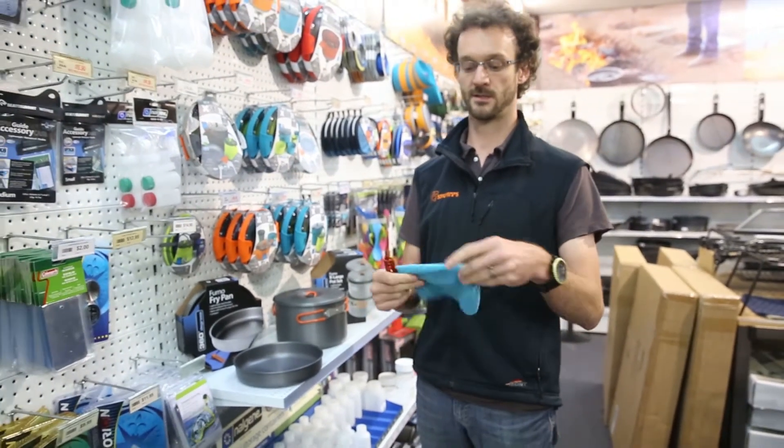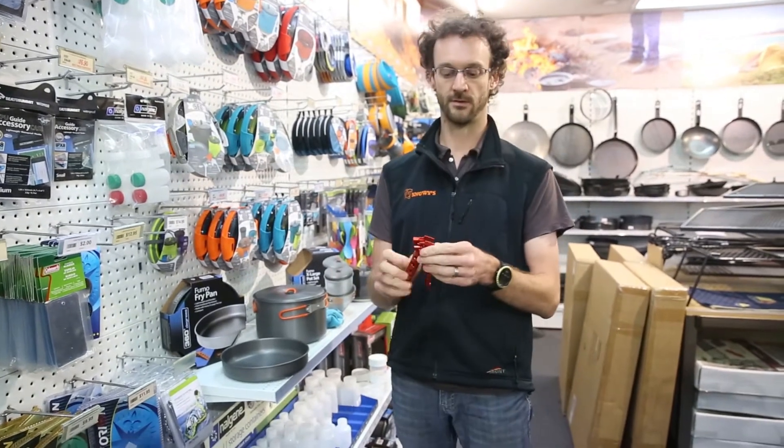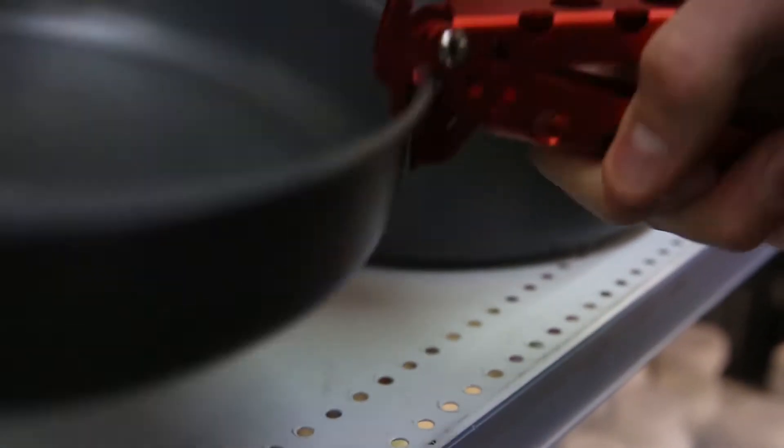It comes with a couple of basic features: a little microfiber cloth for cleaning, and a pot lifter — pot grabber, pot support, whatever you want to call it. It just clips on the side so you can use it like a fry pan.